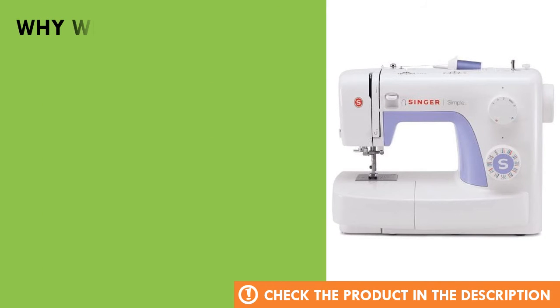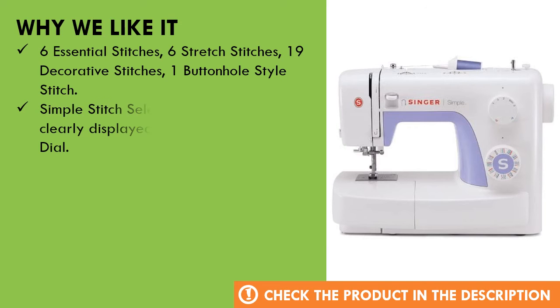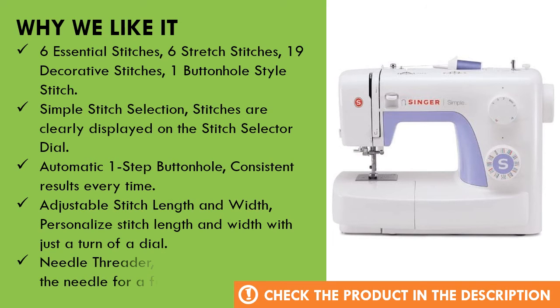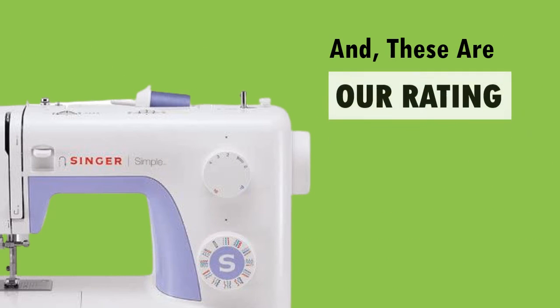Why we like this product. And these are the ratings for this product.